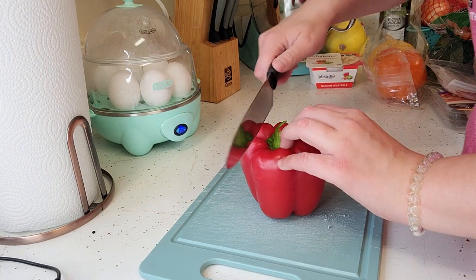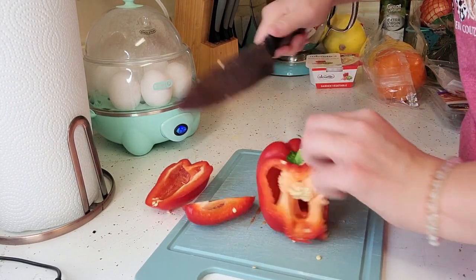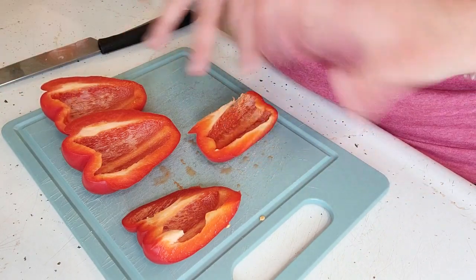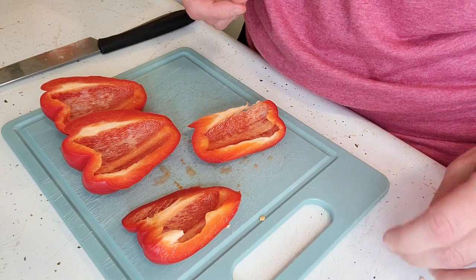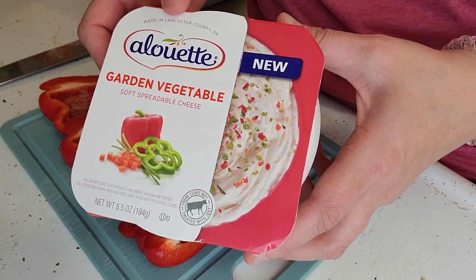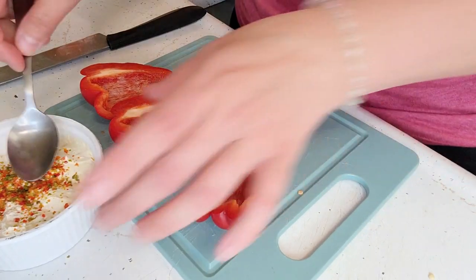I just start by cutting it into quarters. We have all of our seeds out and everything all nice and cleaned out. I am going to add — this is from Aldi — their garden vegetable soft spreadable cheese. That is the first thing that I add. I've also tried their cucumber dill and it is also really good.